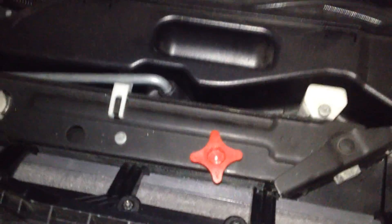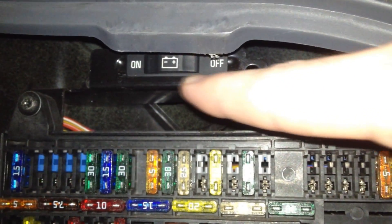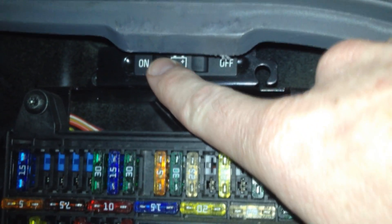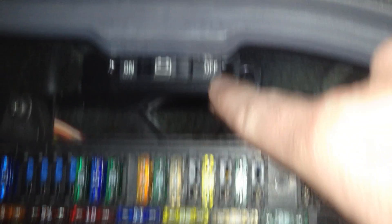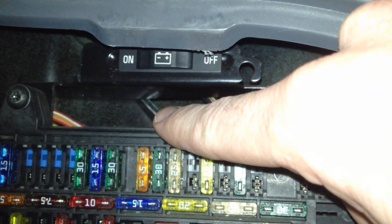The first thing you want to do is come over to the right-hand side of the trunk and lift this panel up here. This is where your fuses and your jack stand are. Come right above the fuses — let me focus that in a little better. Right above the fuses you're going to see a lever. It's going to say 'off' and 'on.' Just slide that lever straight over to the right until it says off — it's just going to click.